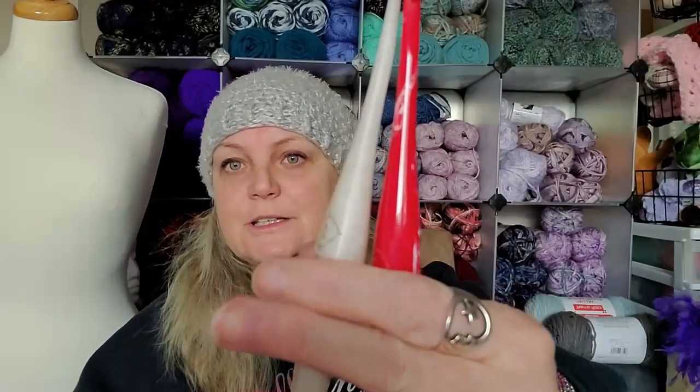These are the ones that I sent out for the Sisterhood of the Traveling Hook — these two actually. They come in — the Odyssey hooks come in a whole bunch of colors, and so do the streamlined swirls. They just came out with a new limited series.